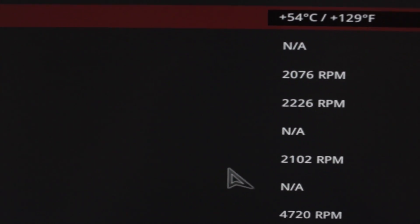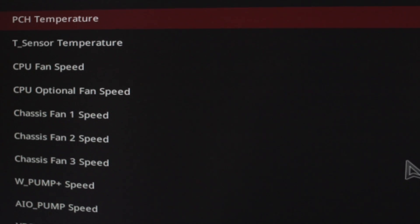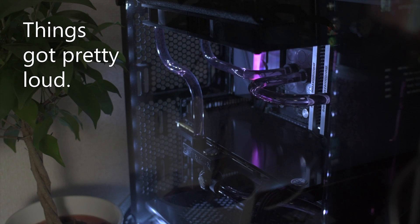Okay, so first things first — going to go into the BIOS and push everything with the liquid cooling system to its absolute limit. So this means 100% on the fans, 100% on the pump, which is going to drop the temperatures down quite a lot. I've actually done a video detailing how much of a difference this makes when it comes to CPU temperatures, which I'll have linked in the description below.